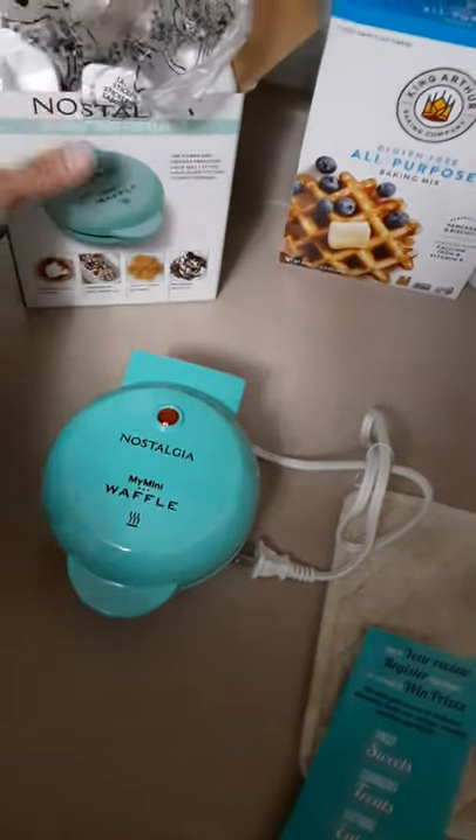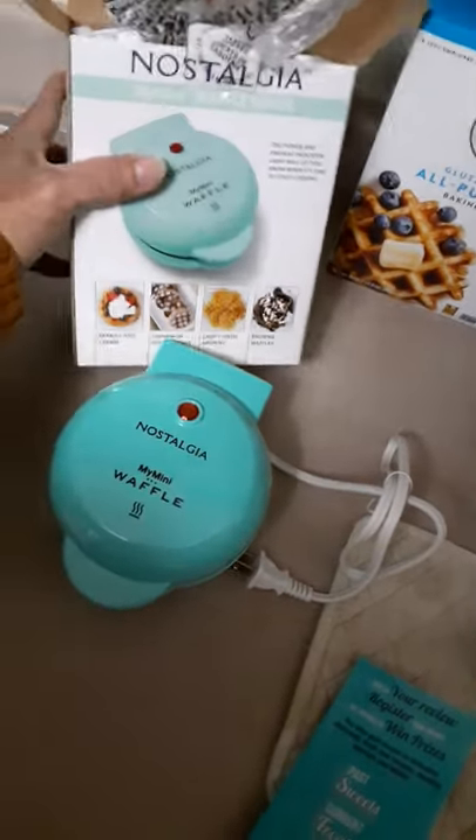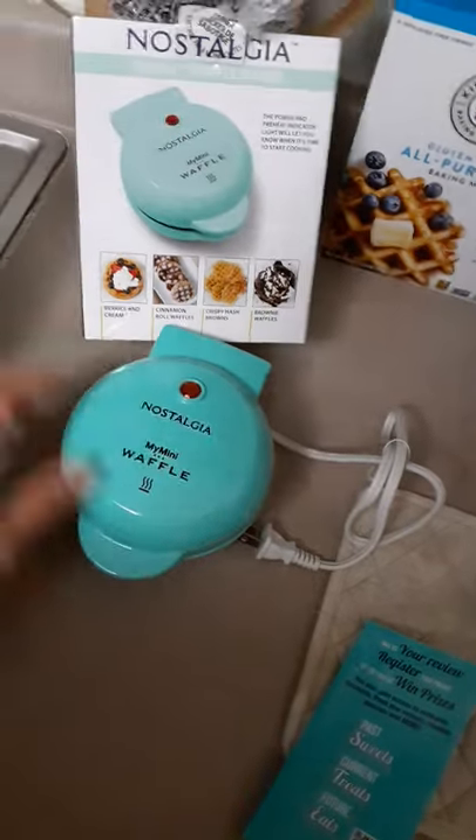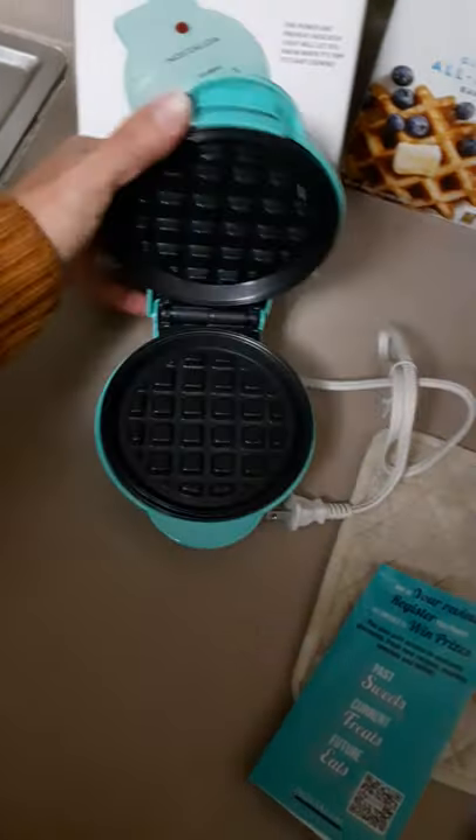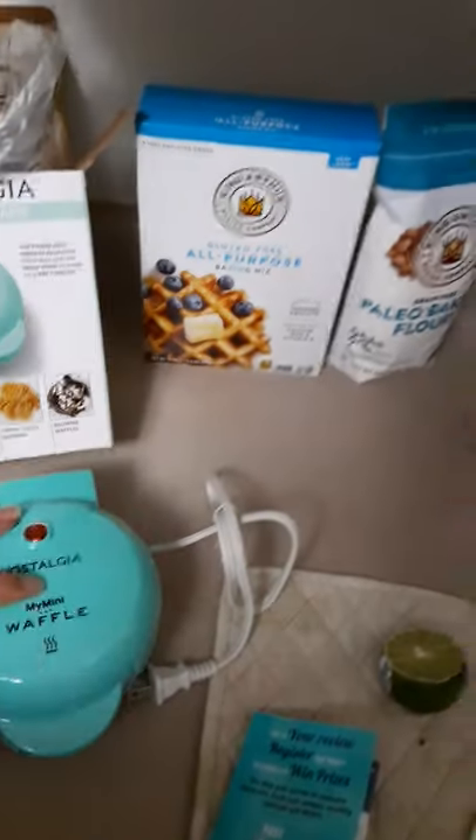I just got home from Bible study but I wanted to share this. I bought this earlier at Walmart and it's a cute little mini waffle maker. It's so cute and I'm gonna use these gluten-free flours.